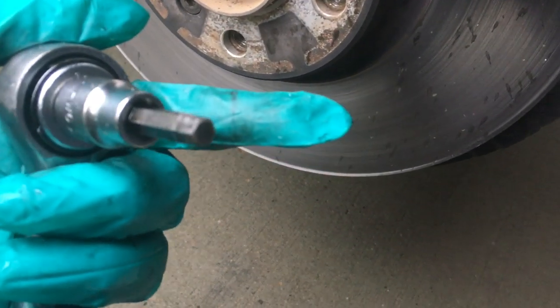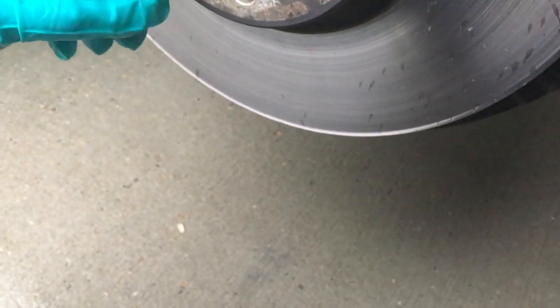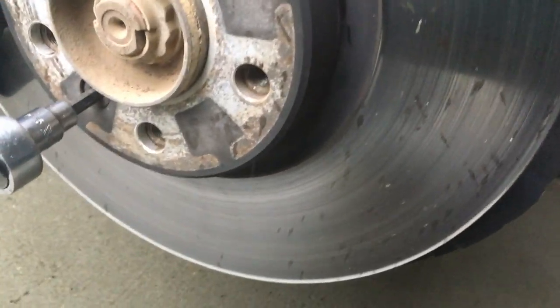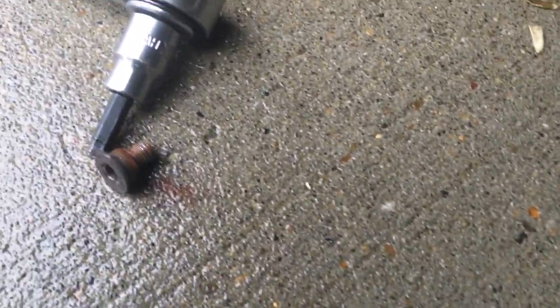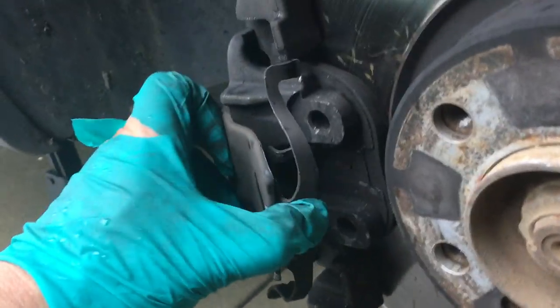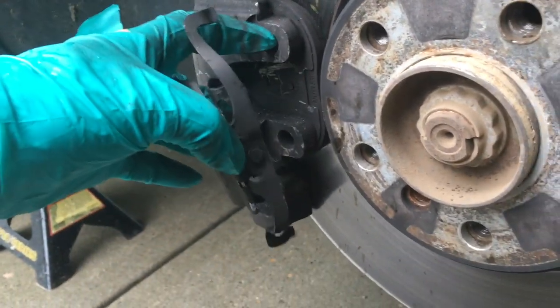Next I've got a six millimeter Allen head socket — the male end — and I'm going to undo the retaining screw for the disc. I'll back that out. There's the screw — don't throw that out, make sure you keep that to the end. The next thing is we want to pry this bad boy off, pry it away and pull it out at the same time. You'll see they've got those two little hooks that go under these little holes.